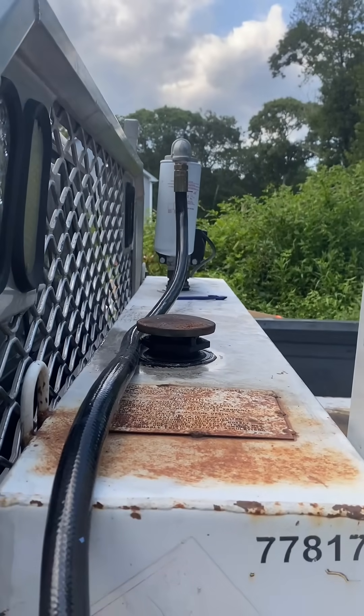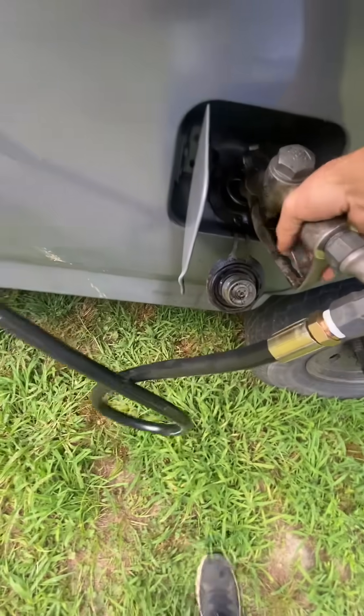So we got that new hose. It's nice and flexible. We got it coming down. I was able to transfer over the fuel nozzle.